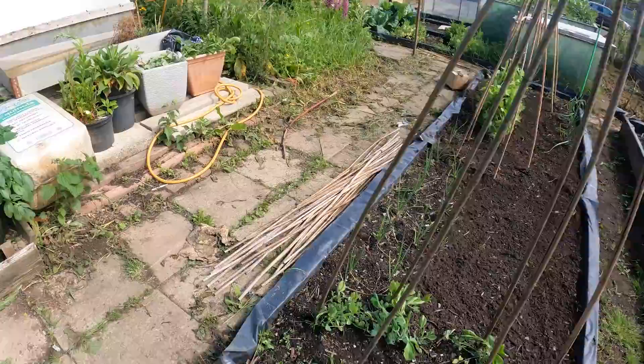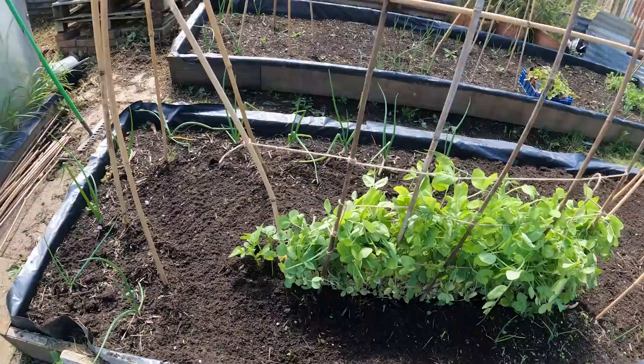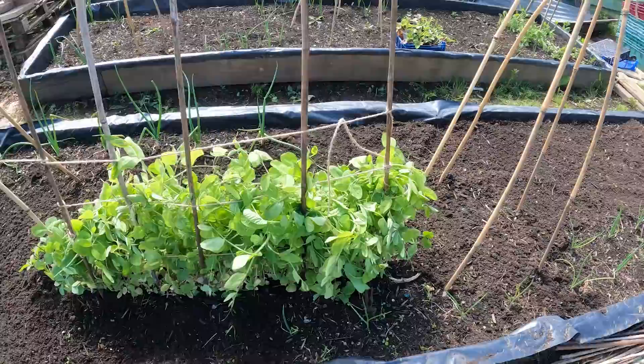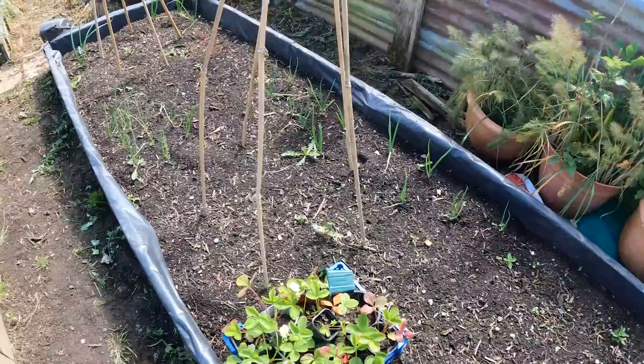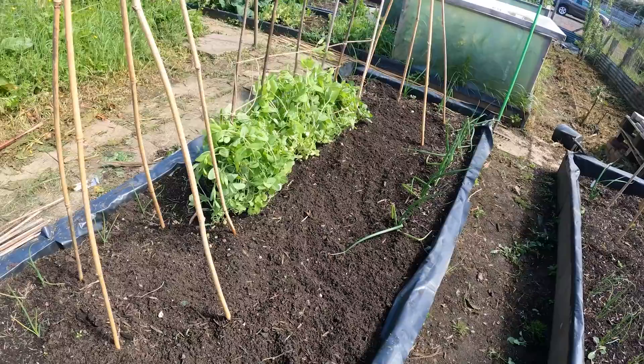I've got a mix of onions at various places around here and some shallots as well - not sure which is where or what. And I've got some peas there; I think they're blau-shocker. I've just hurriedly tied them in so that they can start growing up, because they're growing away nicely. Over on the other bed, much the same - I think these are shallots down here and over there, and some more onions at this end. I'm going to be growing beans up these trellis along with some other things.